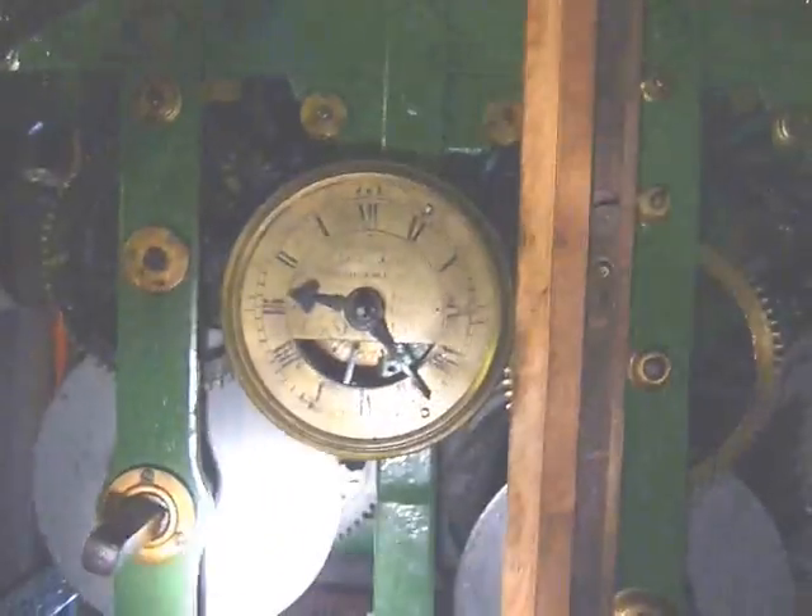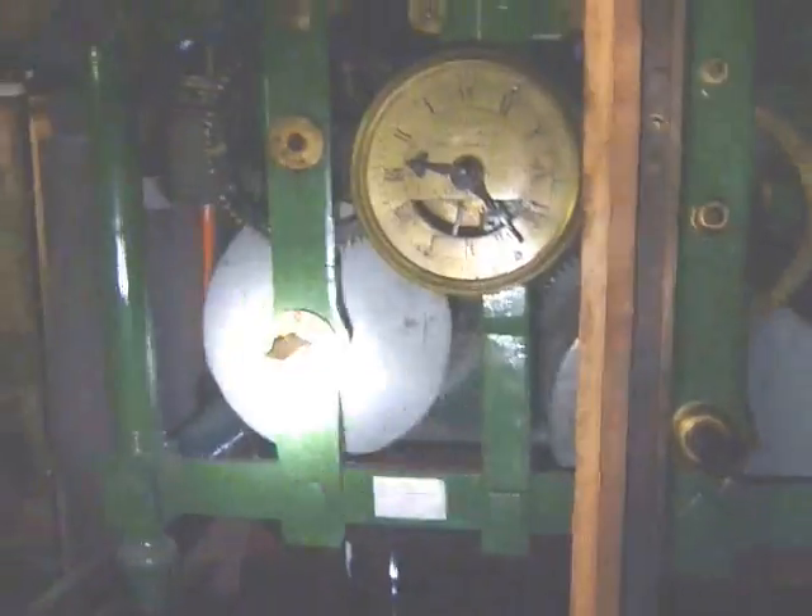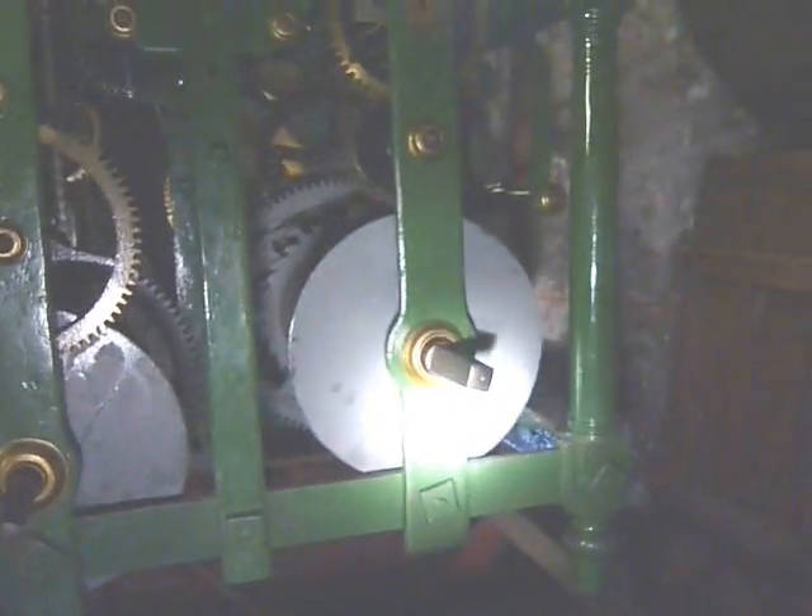This is a Victorian 1850s, probably birdcage flock, but it could be a post one, because they look like wrought iron to me. Three trains: one, two, three.